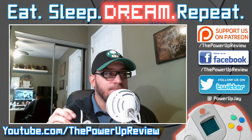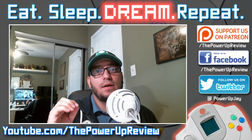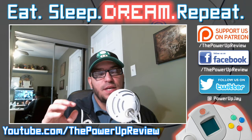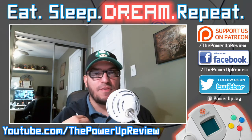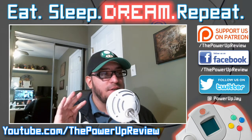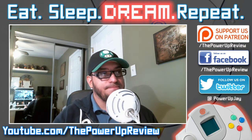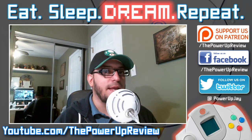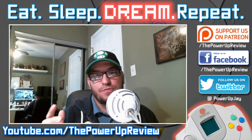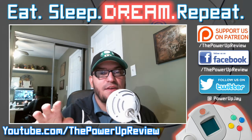I bought Zero Gunner 2 legit on eBay and spent over a hundred dollars for it, because I read reviews and watched videos — this was before I was burning stuff. One of my favorite shooter developers made it, so I forked out the money. I love it, don't regret it at all — awesome addition to my collection. Cannon Spike, though — I think the most I could spend on it would be maybe 80 bucks, because it kind of gets repetitive and there's not that much variation.